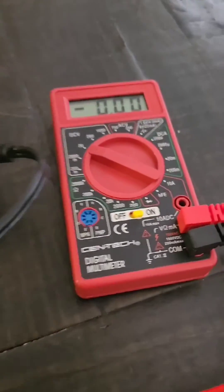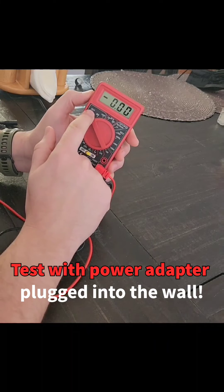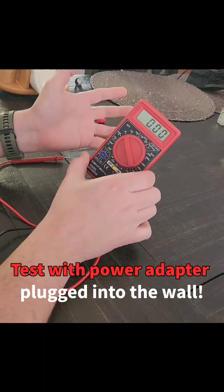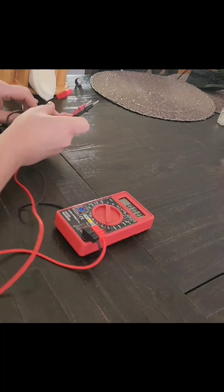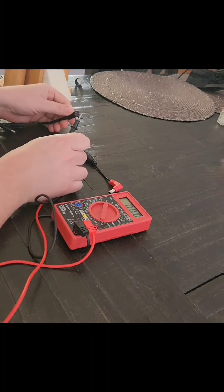We got two adapters and we're going to see how that affects what it looks like on the multimeter. I got this multimeter set to DC volts at 20, so basically we're measuring a 9-volt adapter. I'm going to take the red probe and plug it straight into the inside of this adapter.